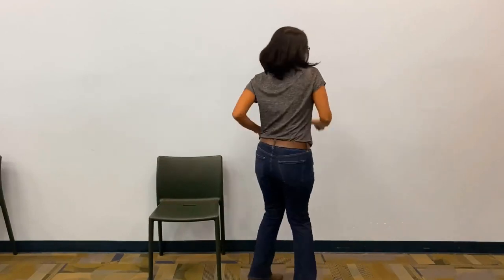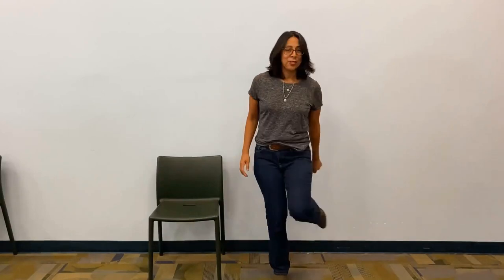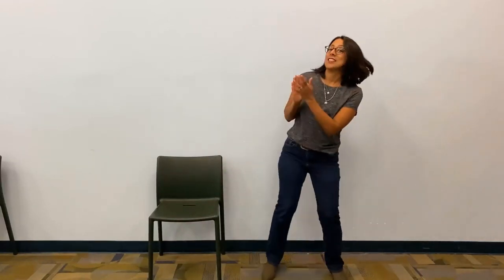Here we go! You put your right arm in, you put your right arm out, you put your right arm in and you shake it all about. You do the Hokey Pokey and you turn yourself around — that's what it's all about! You put your left foot in, you put your left foot out, you put your left foot in and you shake it all about. You do the Hokey Pokey and you turn yourself around — that's what it's all about!